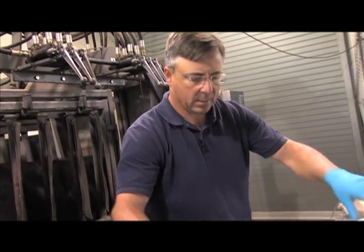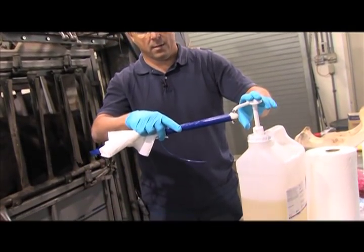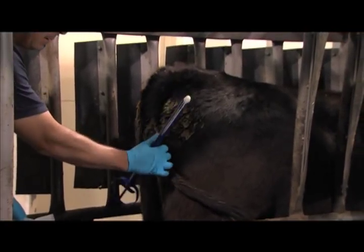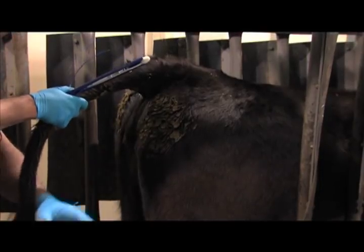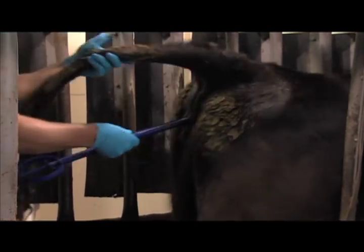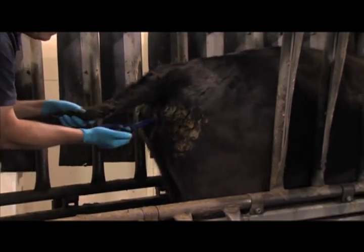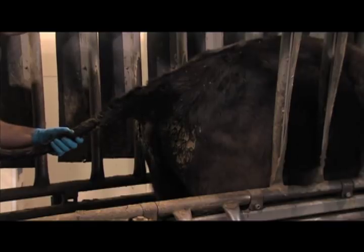The next step is to get a couple of paper towels and then thoroughly cover the end of the cedar device with lubricant. Once you have the animal in a head chute and restrained, simply pick up the tail, take the paper towels and wipe the manure off the vulva. Again with the tail down, insert the lubricated cedar device into the vulva all the way to the anterior vagina, press the plunger and remove the cedar applicator.